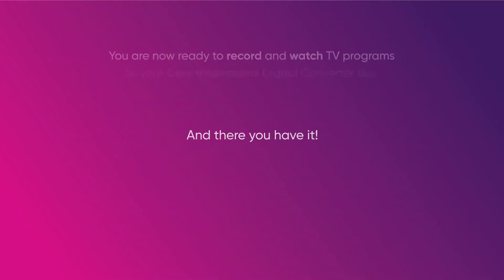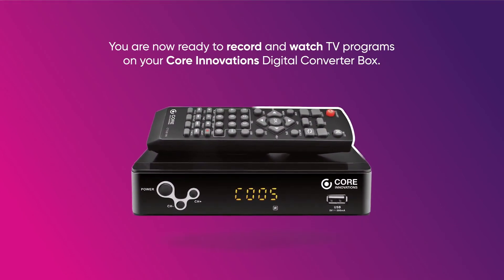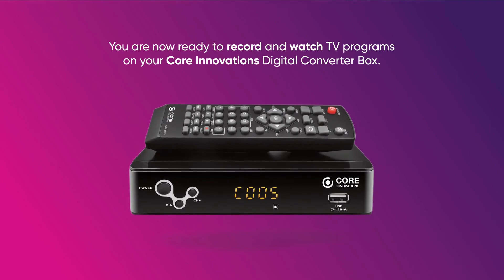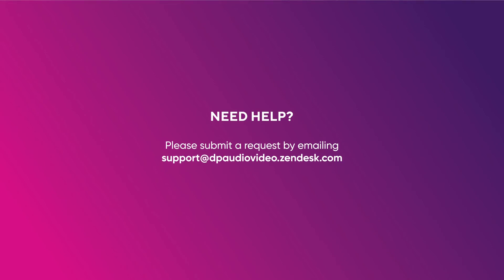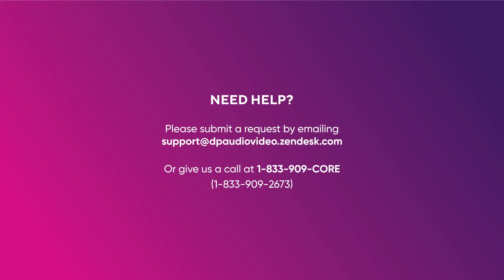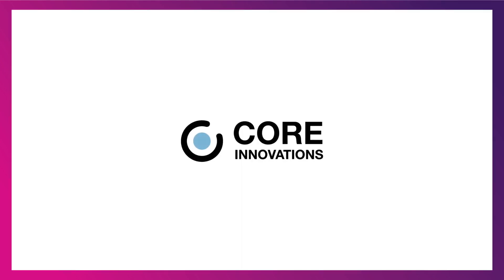And there you have it. You are now ready to record and watch TV programs on your Core Innovations digital TV converter box. Need help? Please submit a request by emailing support at dpaudiovideo.zendesk.com or give us a call at 1-833-909-CORE. We're open Monday through Friday from 9 a.m. to 5 p.m. Pacific Standard Time. Thank you.